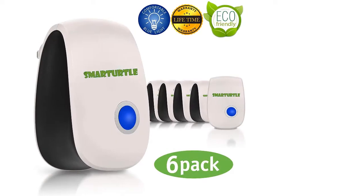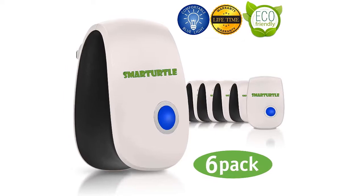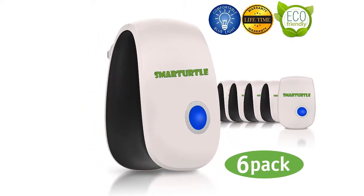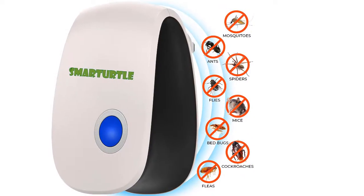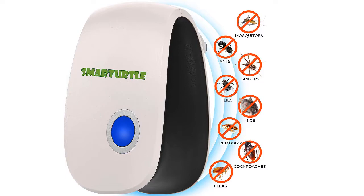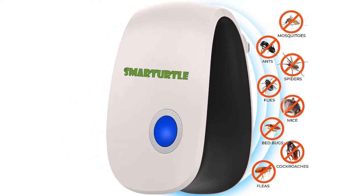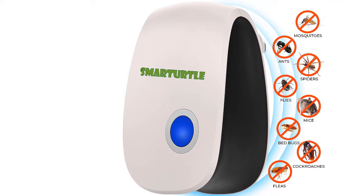SmartTurtle 2020 Upgraded Ultrasonic Pest Repeller — effective ultrasonic technology. This plug-in insect repellant uses high-frequency ultrasonic emissions to create an unpleasant environment for pest rejection, and thus repel any and all pests that cause disturbance to your home with unmatched efficiency.